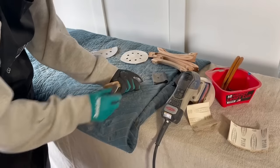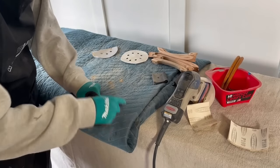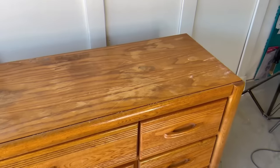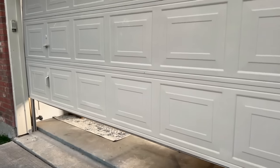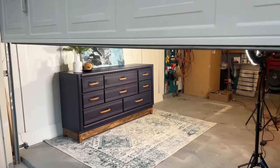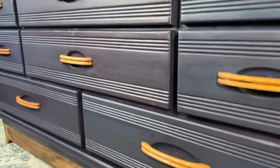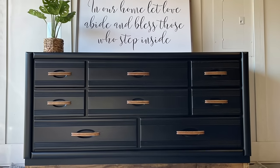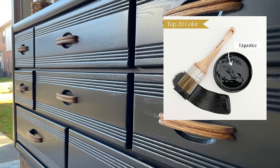All of my full tutorials are listed in the description below, so if you want more information on how I completed each flip, each one has its own individual video and all the supplies I used are listed there as well. Here is my before and after on my navy blue milk paint flip. I actually really loved the way this turned out, however when I listed it on Facebook Marketplace a previous client inboxed me asking if I would consider painting it black for her instead of navy blue. So back to the drawing board I went — I used my color Licorice by Country Chic Paint and turned this into her dream dresser. The sale price on this one was $800.